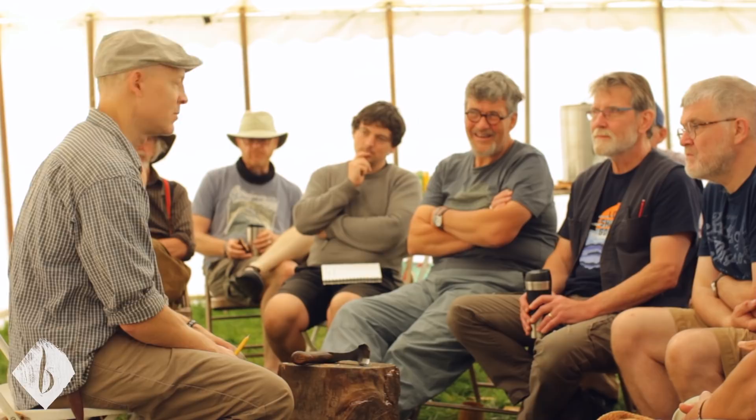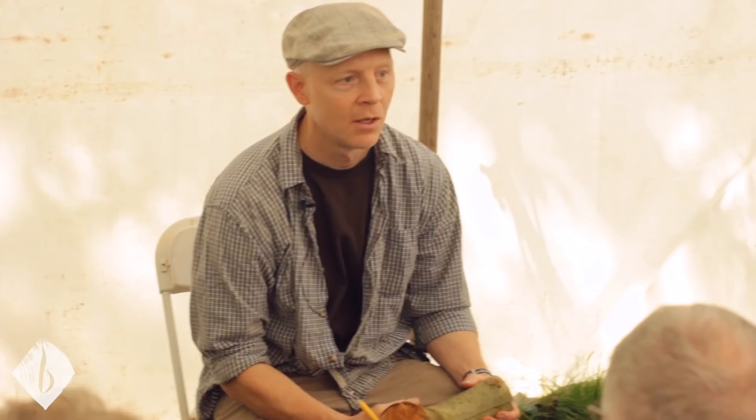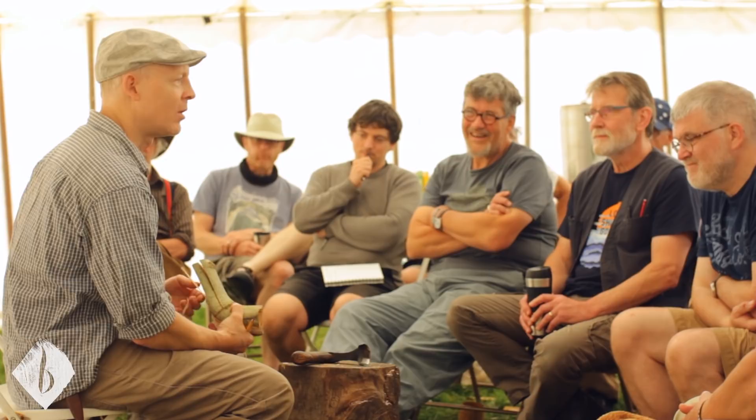I'm going to use the adze and the axe to rough out the spoon. Especially when I make spoons from crooks — which is pretty much all the spoons I make. If I don't have crooks, then I don't make spoons. I do make some from straight grain once in a while, but enough crooks show up that there's no need.